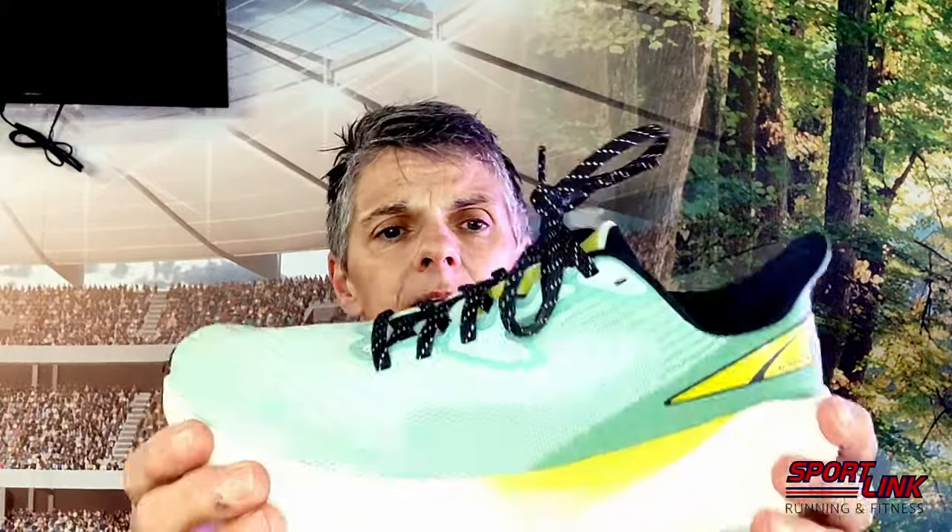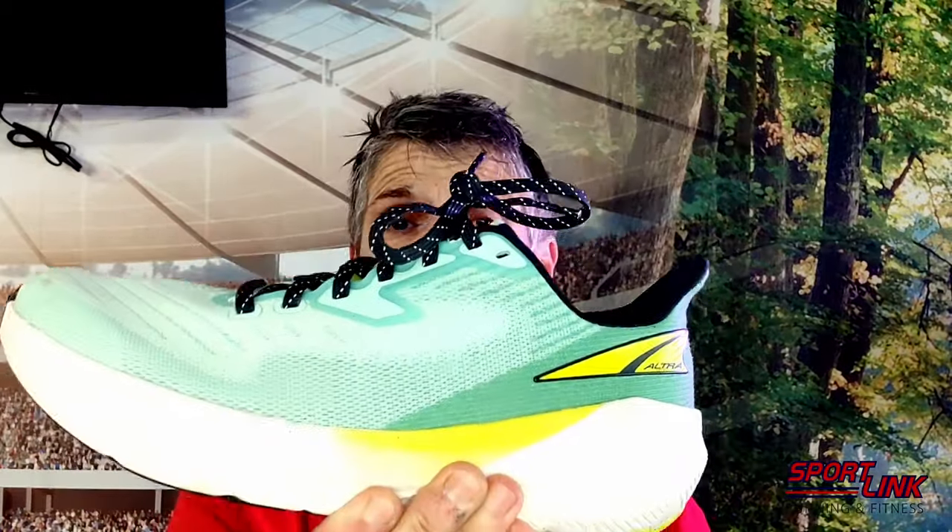You've got an EVA midsole which won't set the world alight, but if you're looking for a really nice, steady, reliable everyday trainer with a little bit of width in the front, I don't think you can go wrong with the Altra Ford Flow. This is the neutral version. They also do the Ford Form, which has got a little bit of support in it for mild pronators.